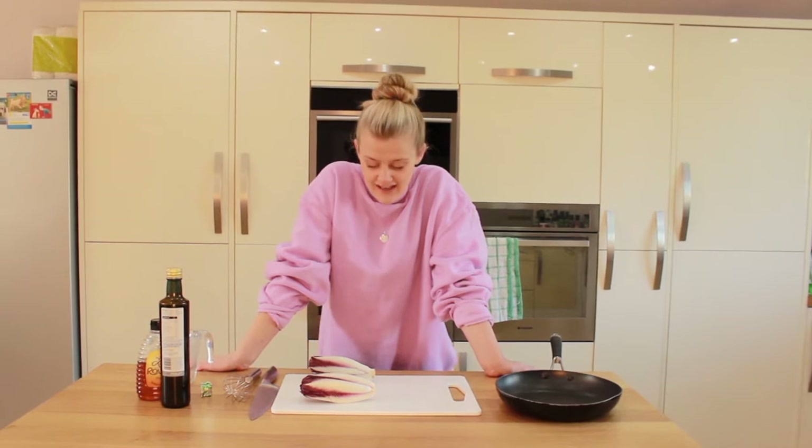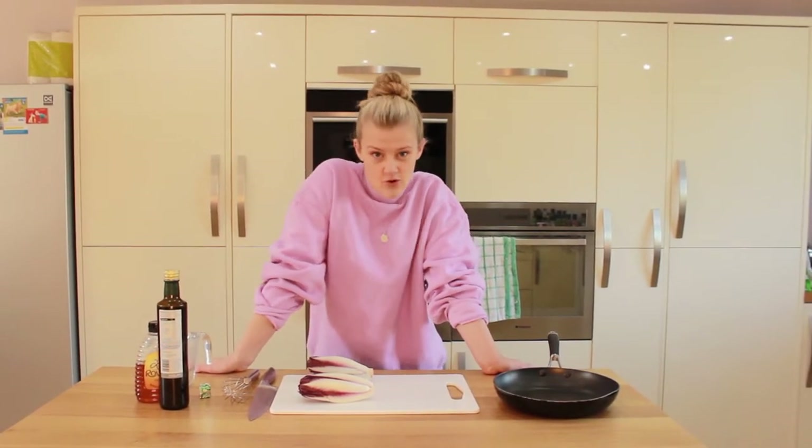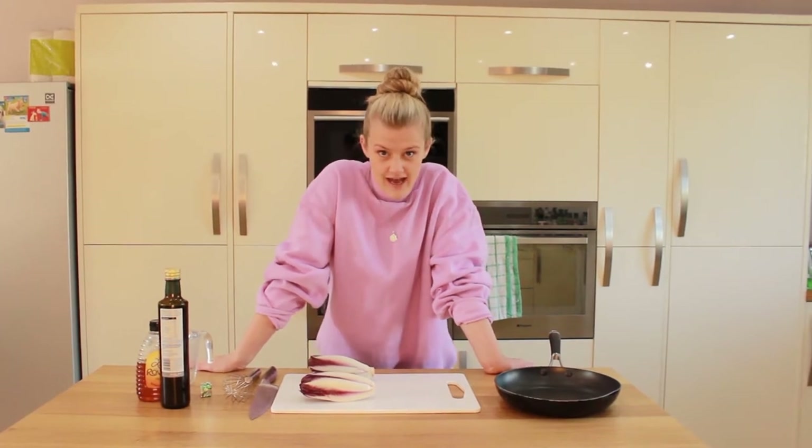So today I'll be cooking a vegetable dish. It's caramelized endive, or chicory as you might know it.